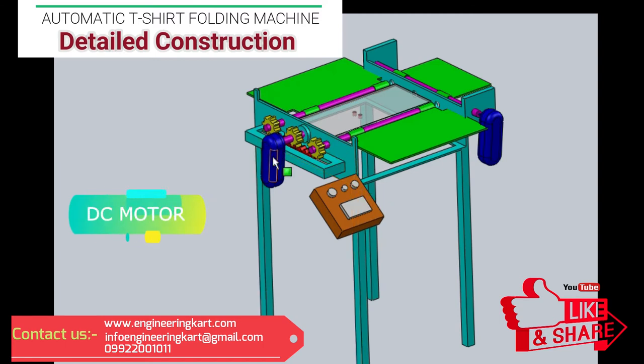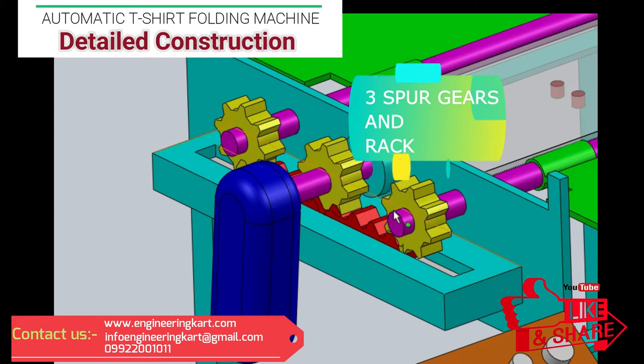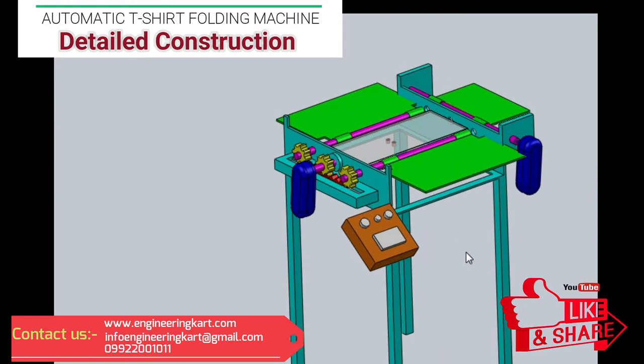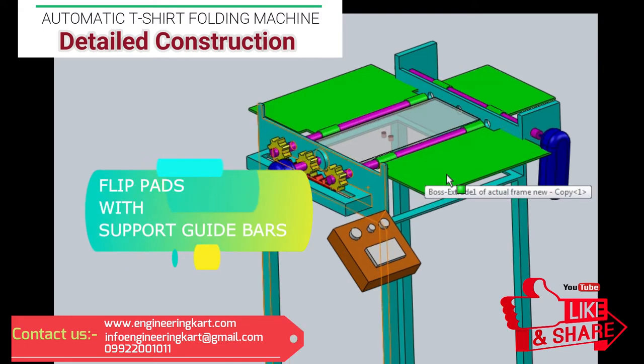In this developed model, there are two DC motors used. The first motor and second motor are attached as shown in figure. Three spur gears are paired with a rack as shown here. The distance between two spur gears is maintained as per t-shirt size. Here we have considered adult t-shirts. To guide the rack, an appropriate slot is provided in which the rack will slide to and fro. There are three flip pads used.